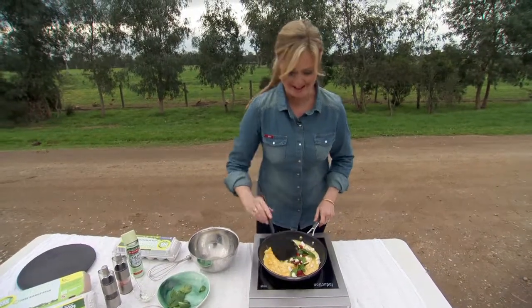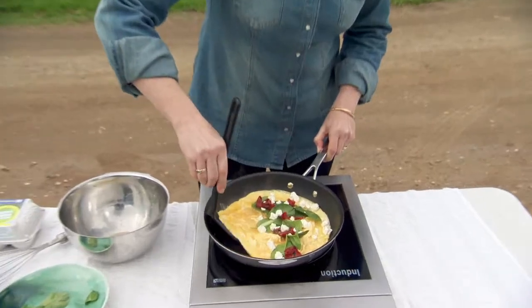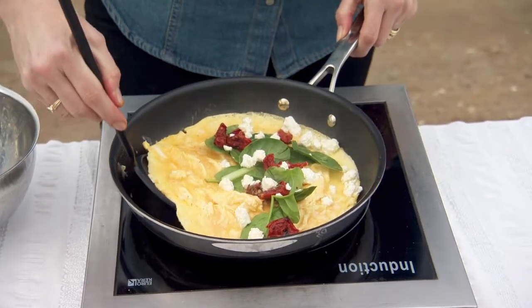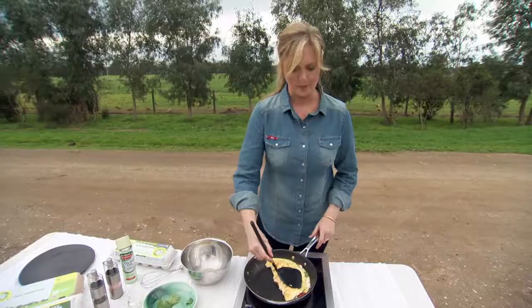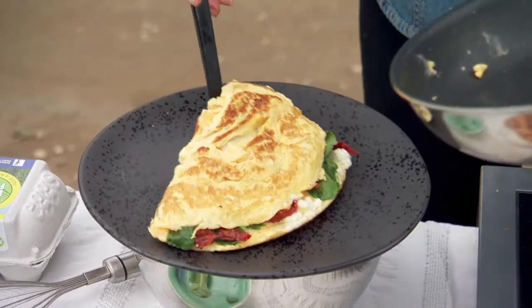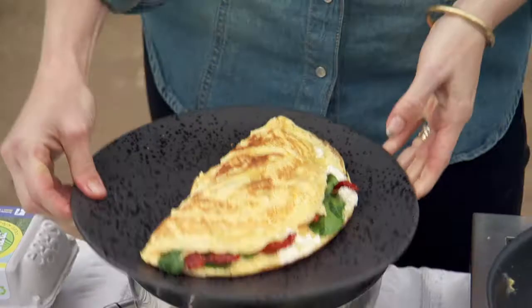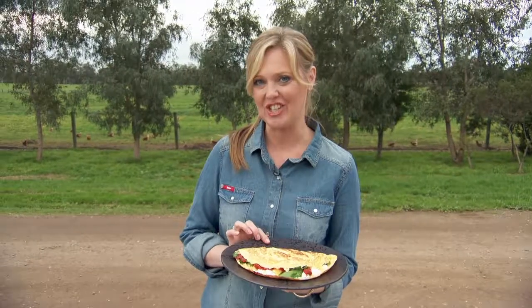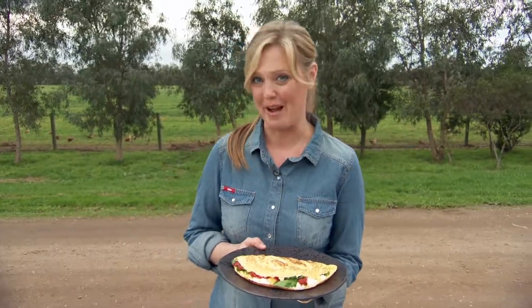This is the tricky part which I haven't quite mastered, but I'm going to give it a go. Just try to wedge your spatula under one half and fold it over. We don't want to leave it on for too long, just enough to warm through, and then you literally just slide it off onto your plate and enjoy. There you go — there's my feta cheese, spinach and semi-dried tomato, beautiful free-range egg omelette from Valley Park Farms. Enjoy.